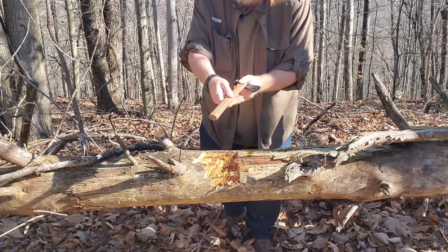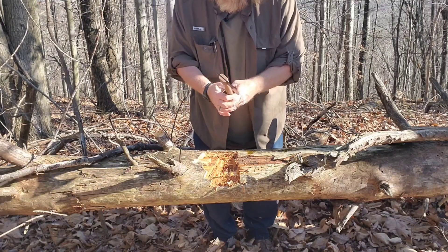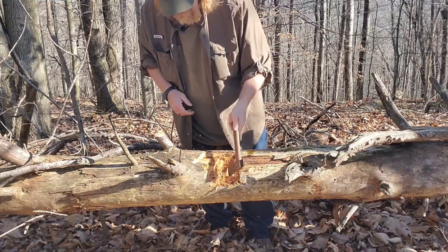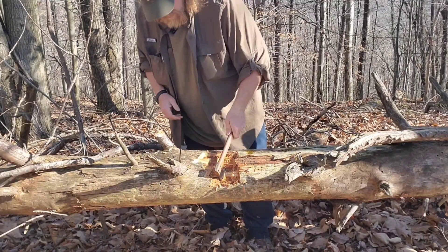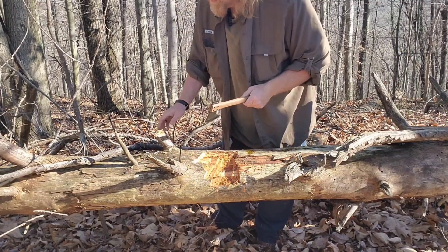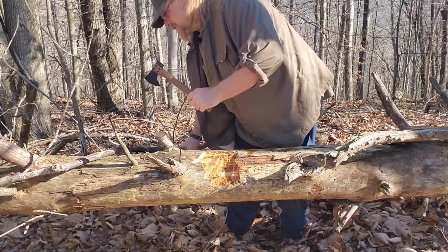There's some pretty good texturing on the handle that actually really does help keep that in your hand. You know what, this thing ain't too hateful for the size of it.